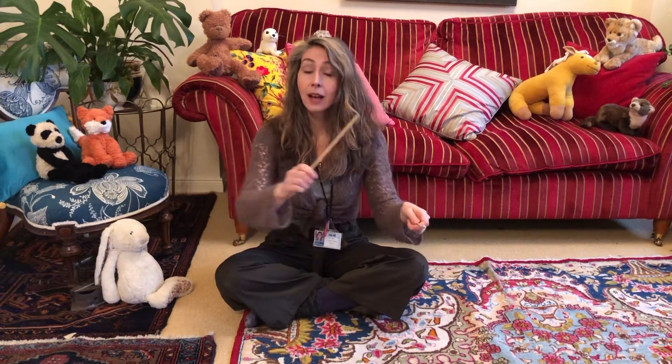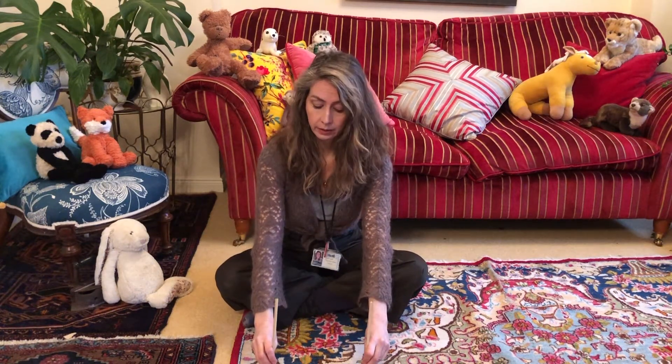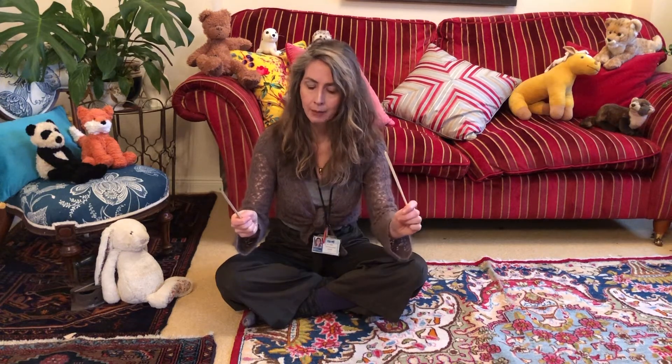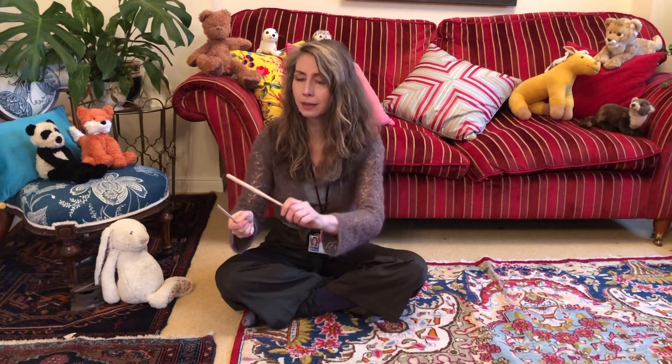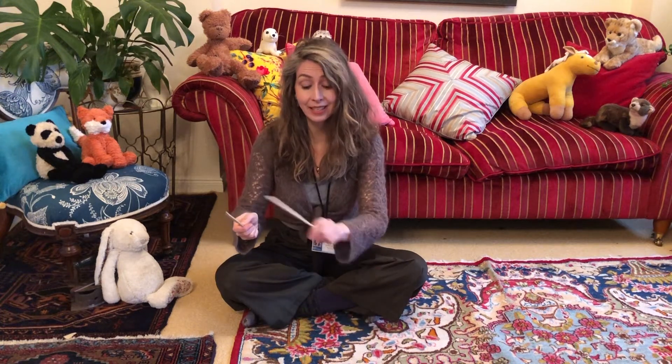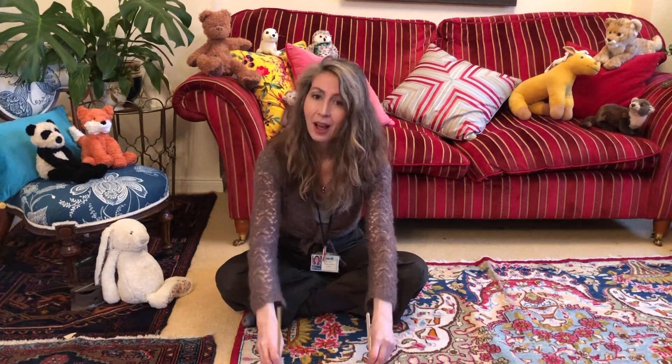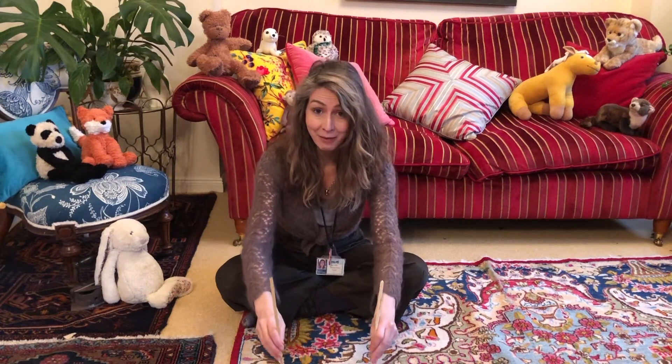For line two, we're going to keep the beat on the floor: the train is coming down the track. Line three is clickety-clack again, but we're going to change hands — my left hand stays still and my right hand taps the rhythm: clickety-clack, clickety-clack. Then in line four, we keep the beat on the floor again: I wave to the people and they wave back.